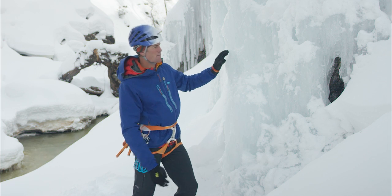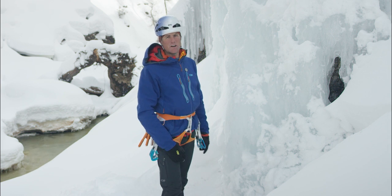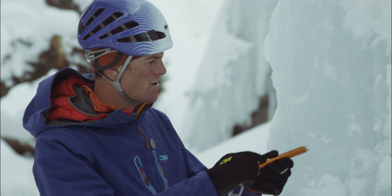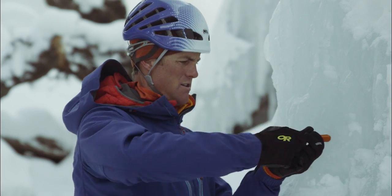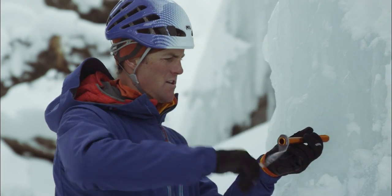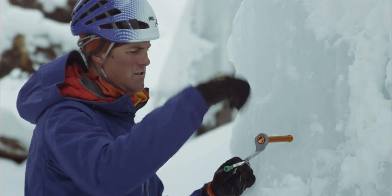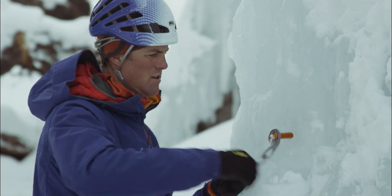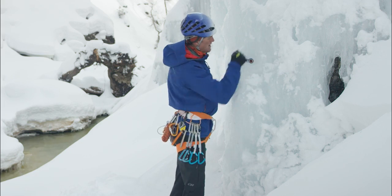That convexity is going to allow me to drill the holes without having to clear a lot of ice to make room for the hangers. I'm going to use my longest screw — it's a 21 centimeter. And this is just going straight in. Nice consistency there, so I drill that all the way in.